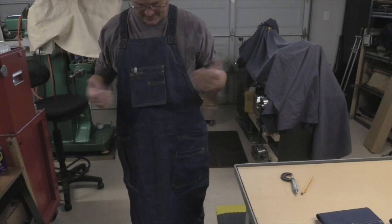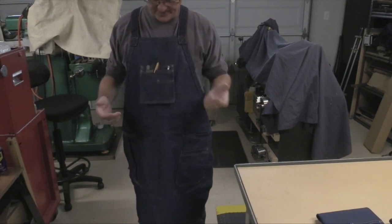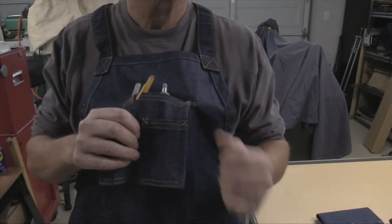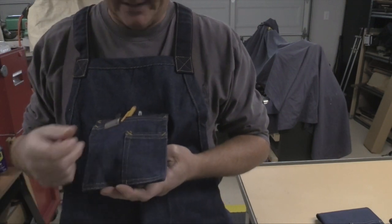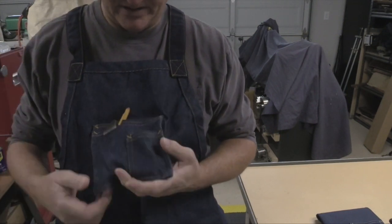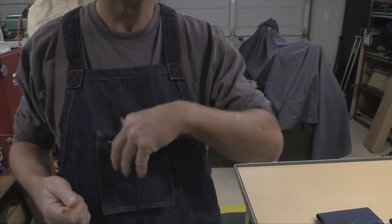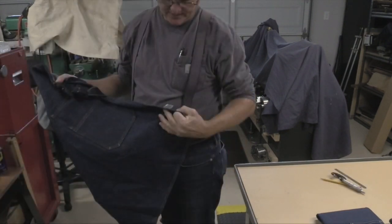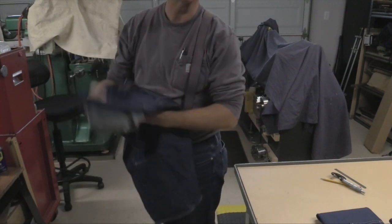The upper pockets have plenty of room for a scale, pencil, or micrometer. There's also a small additional pocket — I'm not sure what it's for; maybe nuts and bolts — it's an odd size. If you know its purpose, drop me a note because I'd be curious to find out. This apron is made by Eche in Mexico, and it's a pretty nice apron.